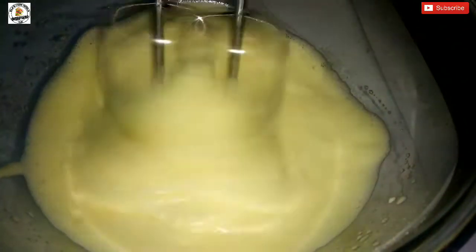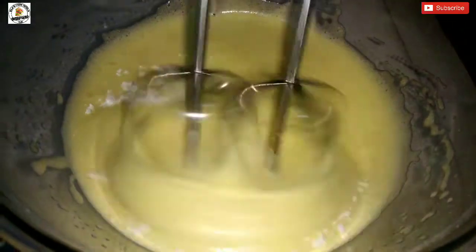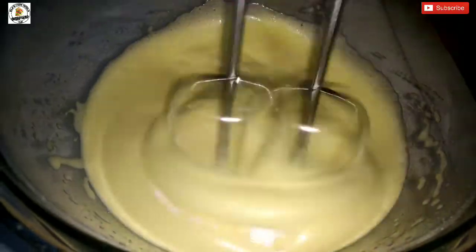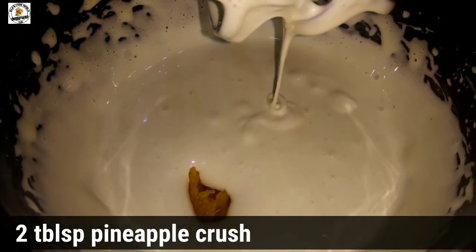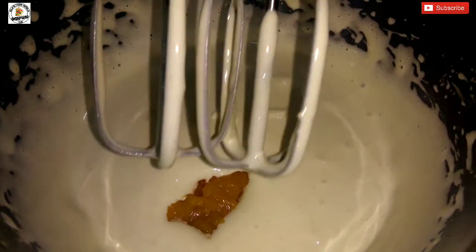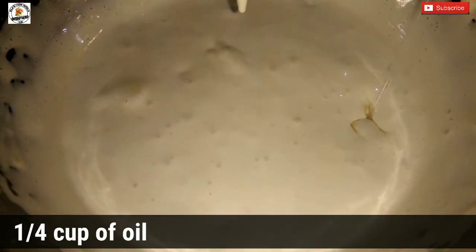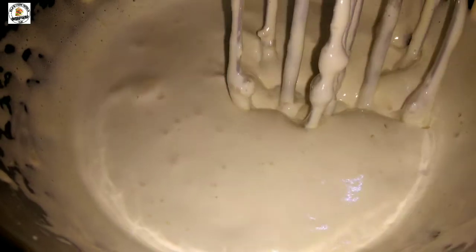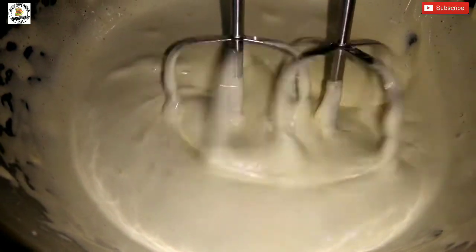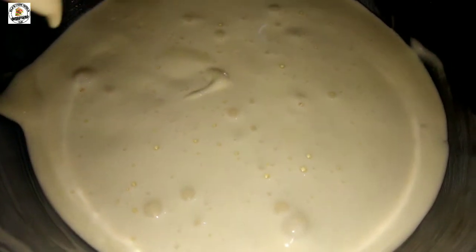We have pineapple crush, whipping cream, and pineapple syrup with nice cream. We will do 5 cups of cream and 2 tablespoons of pineapple crush. Mix the pineapple crush in. The wet ingredients will be ready.